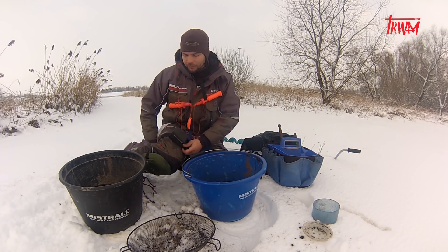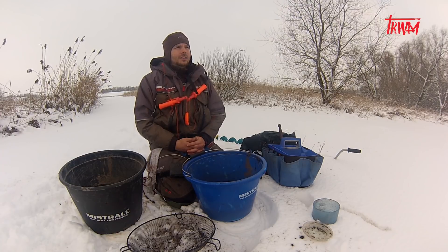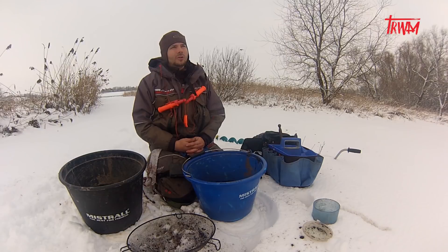Przechodzimy do robienia zanęty — nie ma tutaj żadnej filozofii. Najbardziej przeraża mnie to, że ten lód nie jest zbyt gruby i ta ostrożność będzie dominowała nad chęcią złowienia ryb. Nie będę mógł łowić na 100%, ponieważ tam, gdzie bym chciał łowić, po prostu tam nie dojdę. Tam gdzie będę mógł łowić, mam nadzieję, że ryby nam się zameldują i kilka okoni złowimy — bo to okoń będzie dzisiejszym tematem naszego odcinka.